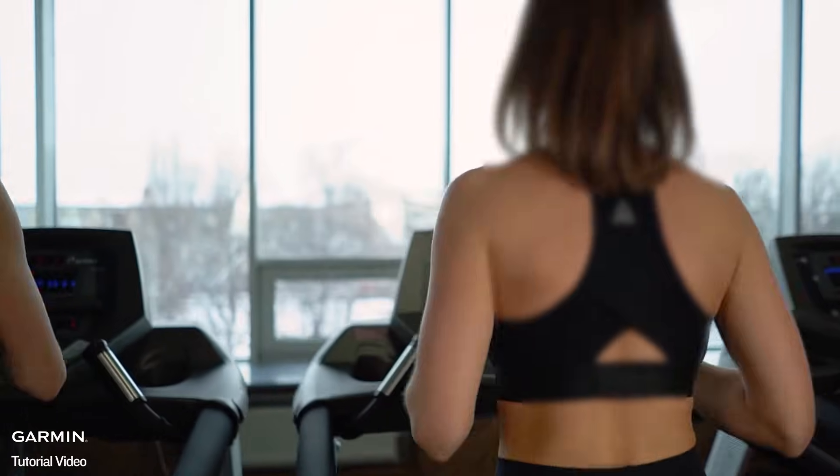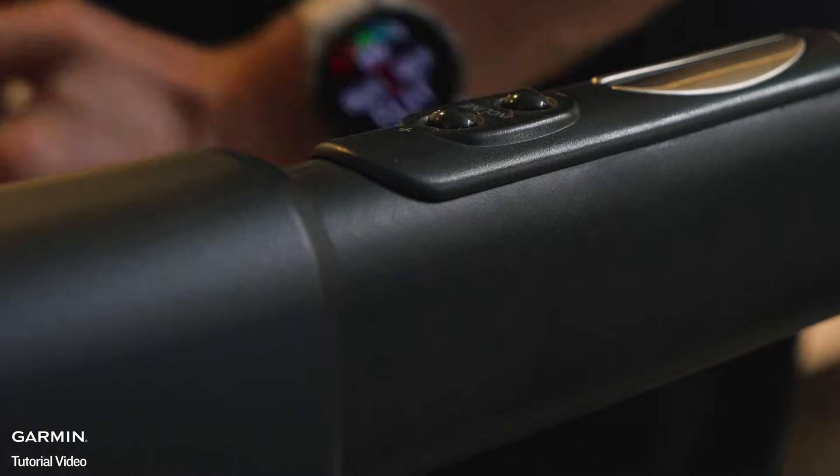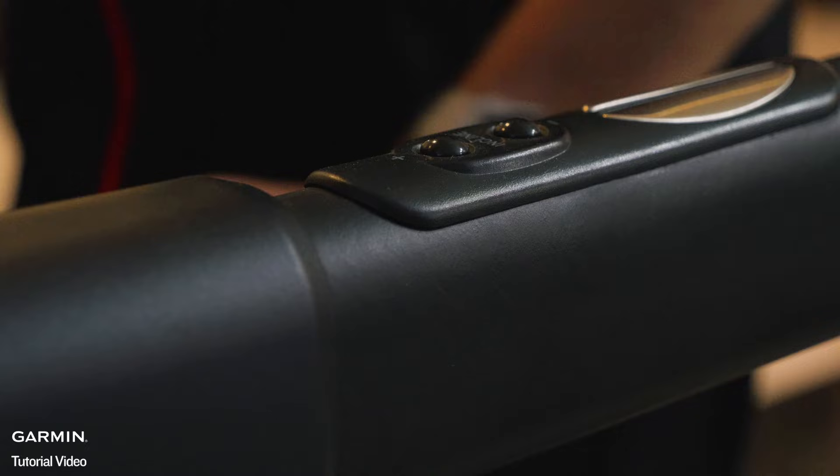To get the best results, swing your arms naturally while running or walking on the treadmill and avoid holding the handrails, as this interferes with the accelerometer's ability to track arm motion.